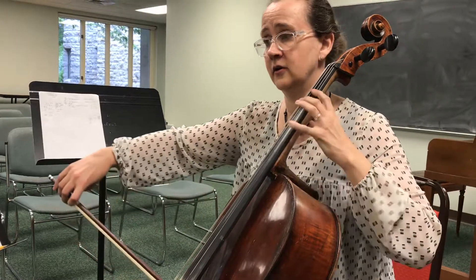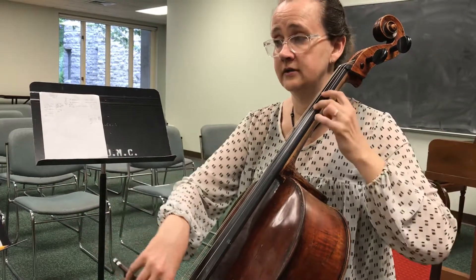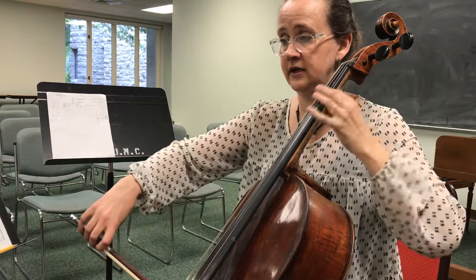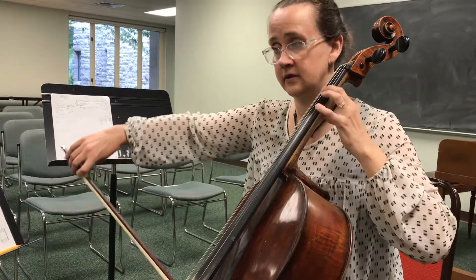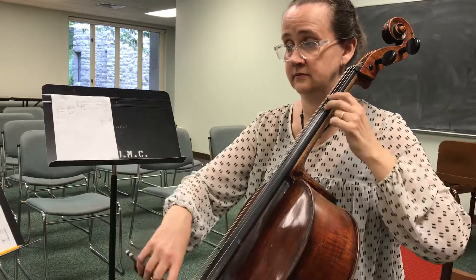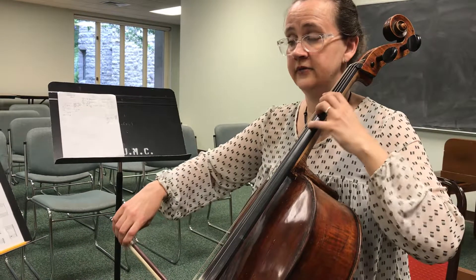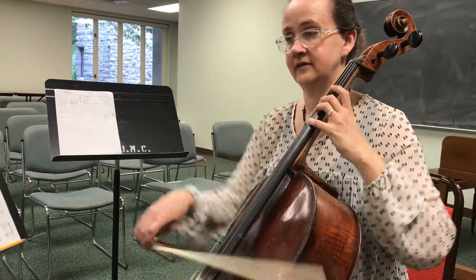Four, one, four. Four, one, two. Five, four, one, two, three, four. Shift to the second position again. There you go.